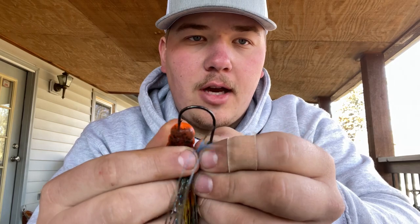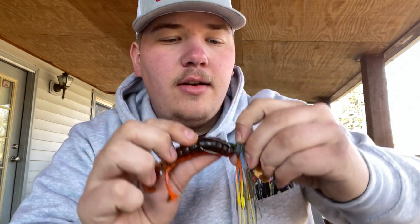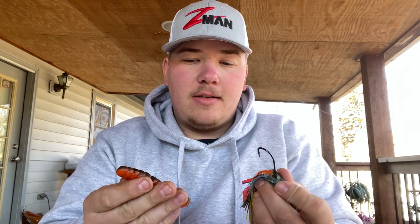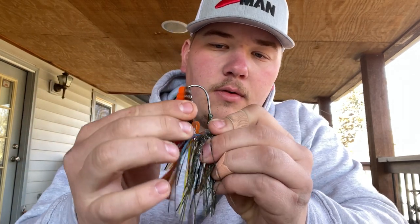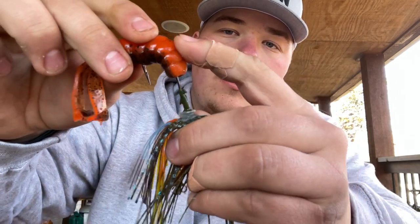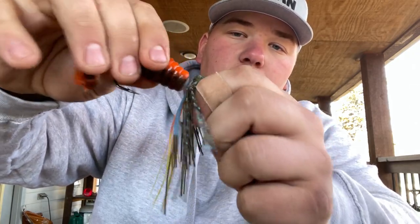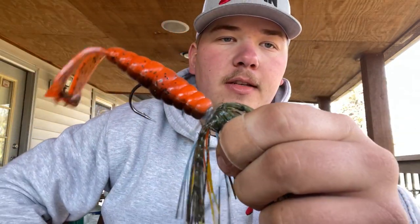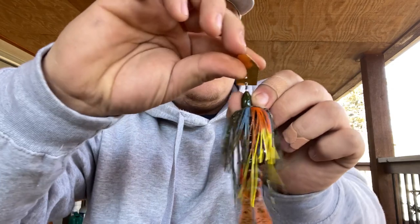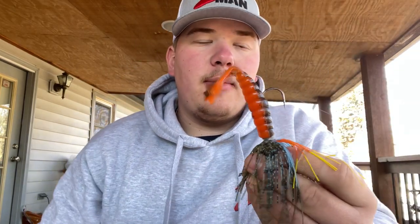I'm going to show you how to rig this bait. I first like to go through the top nose. Some people like to line it up to see where they're going to pop it out and count the ribs — I do that too, but it's so natural to me now. I take the nose, go right down the middle, and pop it out about one, two, three, five ribs down. Then I'll push it up. It's ElaZtech so you can pull and stretch it. Here's what it looks like swimming — the tail is sideways and the kickers throw off a bunch of water.